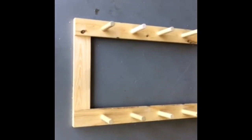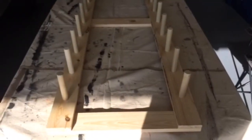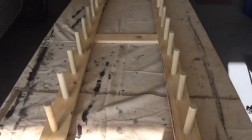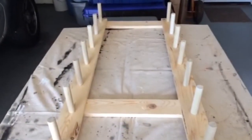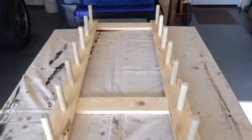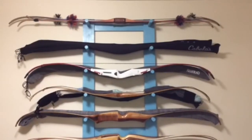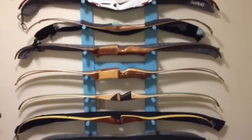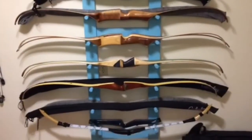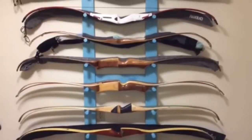All right, there we go — we're done for now. We're back and I decided I'm going to go ahead and stain it before I hang it. Here's the finished product — I was able to fit three bows on some of them. Feel free to comment below if you have any questions, and please like and subscribe.